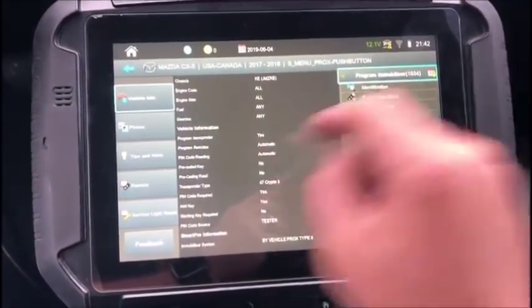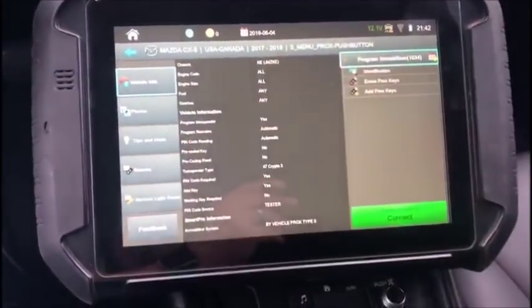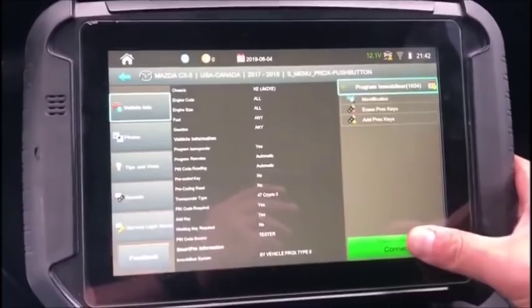So we are going to start — we have chosen Mazda CX-5 17-18. This is a 19 but it should still fall under the 18 protocol.